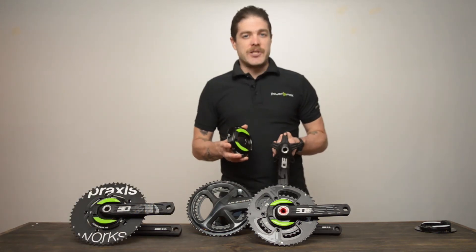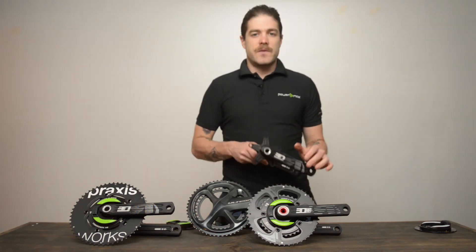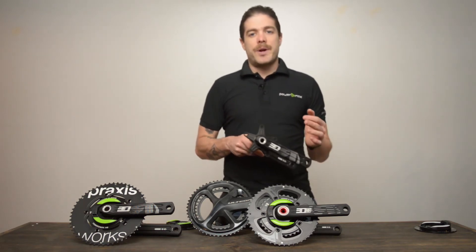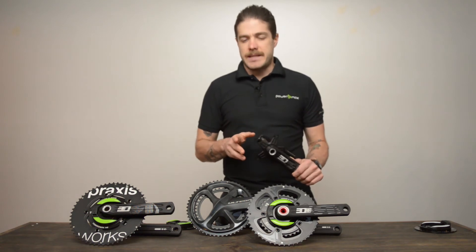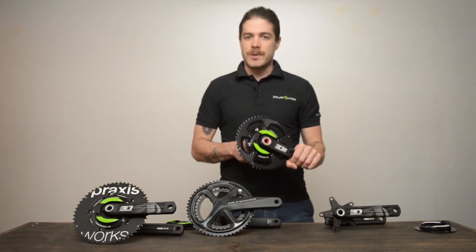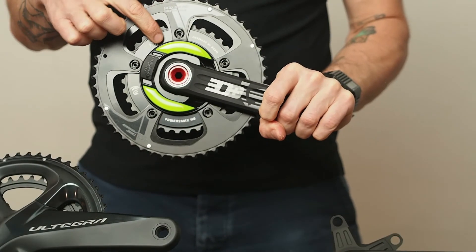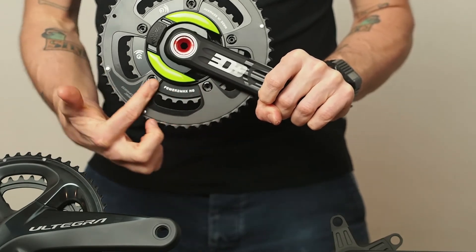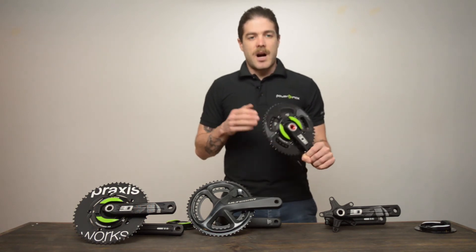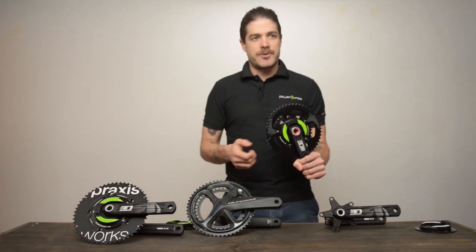There's one more bit of information you need before making the switch between spiders, and that's your BCD. BCD literally means bolt circle diameter. So that means if you were to draw a circle through the bolts on your crank set, you'd have your BCD. Now, there are a bunch of terms around BCD: compact and standard, 110 and 130 — these two are interchangeable.